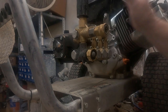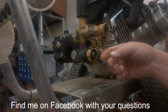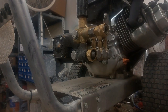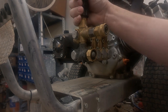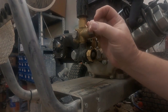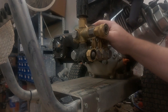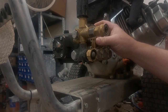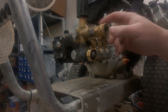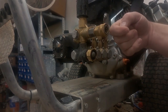Hey guys, this is Brian again. Today we're going to be looking at a pressure washer. The customer said he's got no flow from the pressure, even with the machine running and the water hose hooked up. You should always have water coming out but he's not getting that. Before we get started, always be safe with the proper safety equipment. This is a working shop so there are times I have to stop to help customers or answer phone calls, but none of this is a substitute for taking your equipment to a good certified shop.